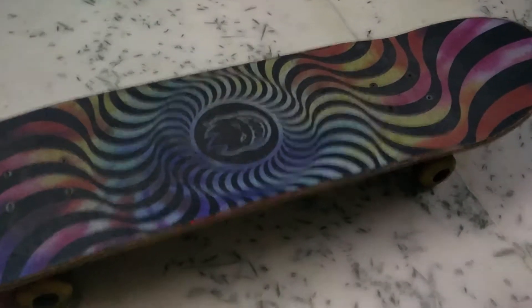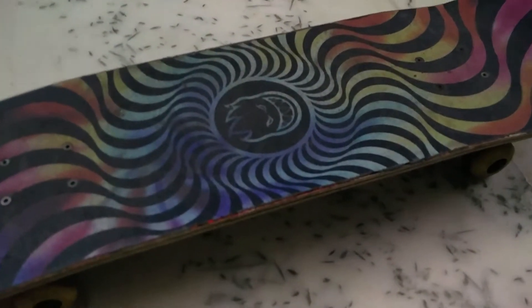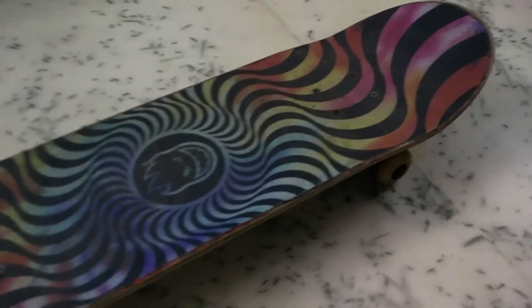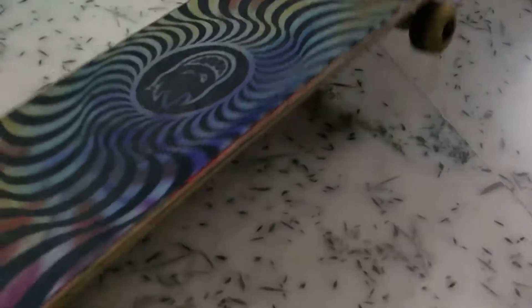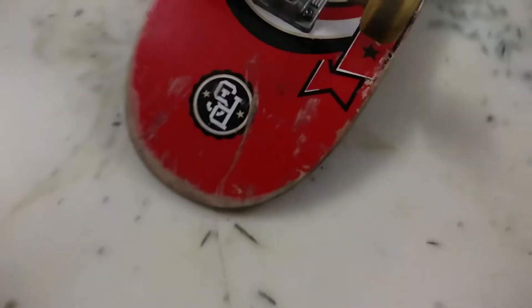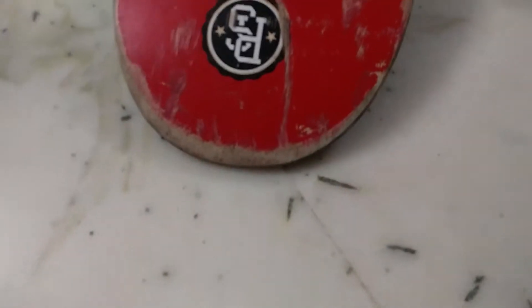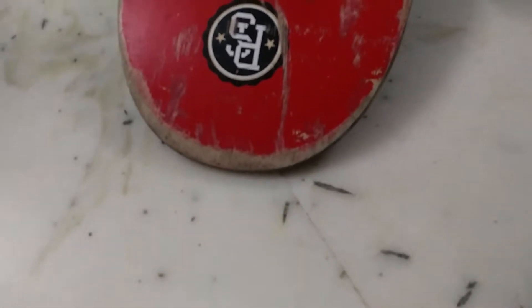Give me a thumbs up if you like the grip tape, because I love it — I'm a Spitfire fan and I expect you are too. I've been using this deck for about 4 weeks, rode it, and it was amazing. The first impressions were like: this is an awesome deck.